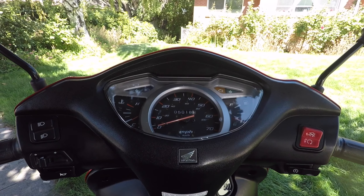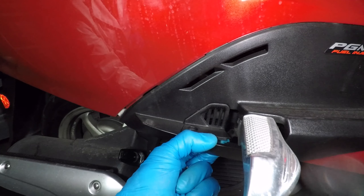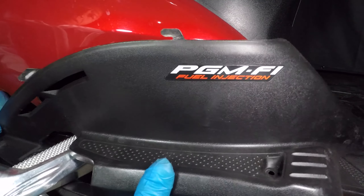Mine has 5,000 miles and it's ready for some maintenance. Let's start by removing the screw behind the right side foot peg. Pop out the small panel, then remove the screw in front. Slide the panel forward, then pull it off.